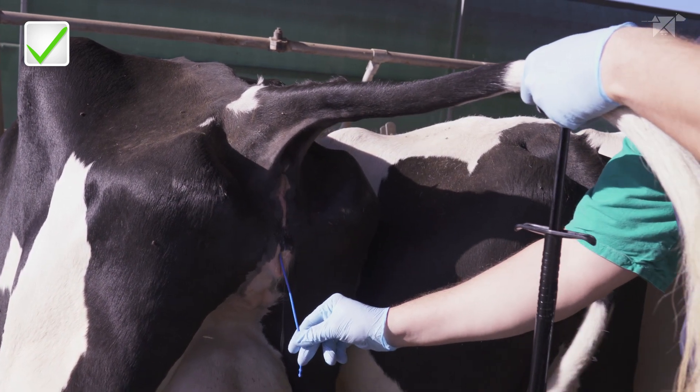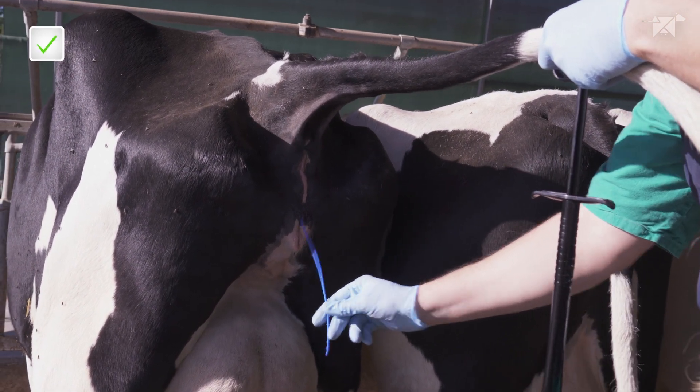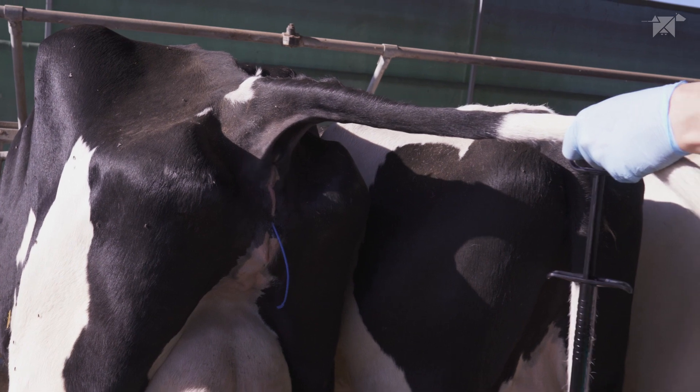Ensure that the tail of the device is looking downwards. We have ensured correct retention.